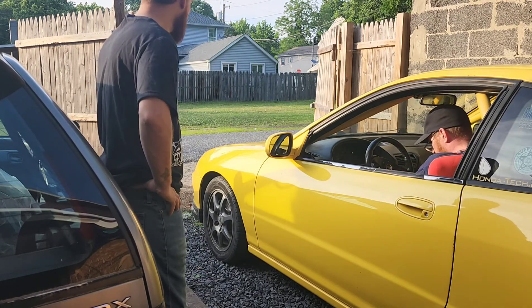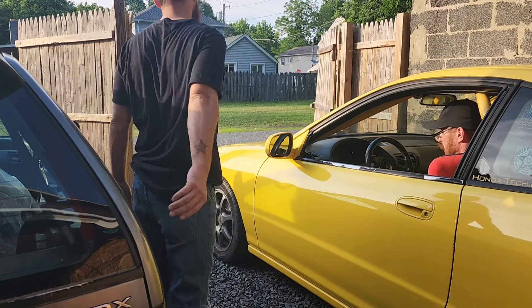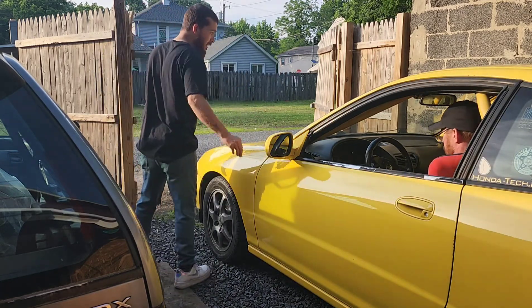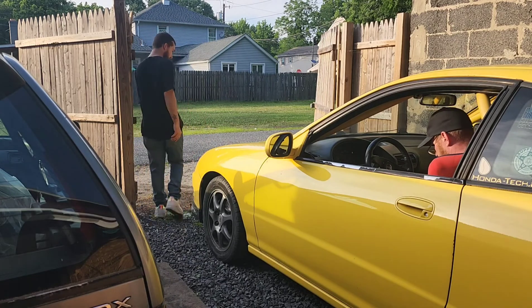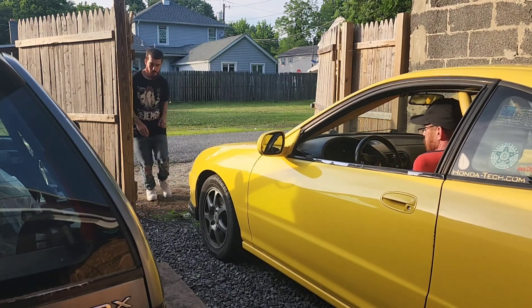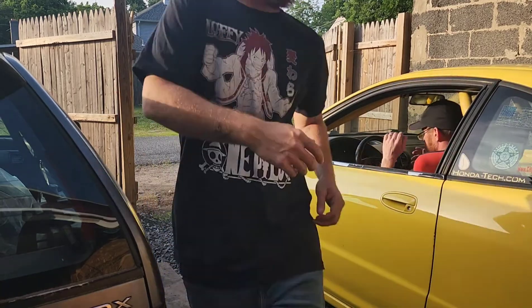I still fit in this, man. Just be careful pulling out of here — nice and straight all the way out. Your mirrors are fine. Watch out. It's down — there it goes.